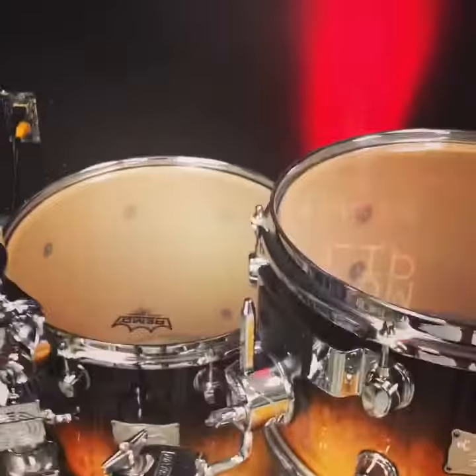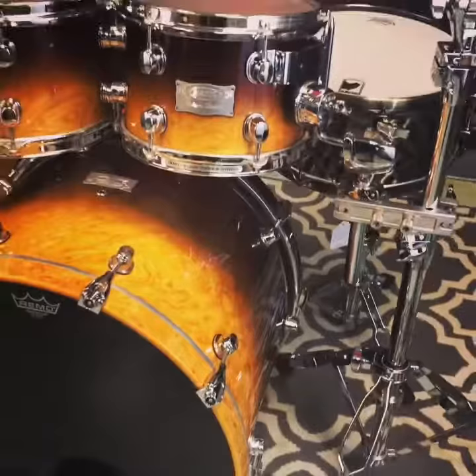This kit is in excellent condition. The four-piece shell pack — it's a 22 by 18, 14 and 12 floor tom on legs, 12x7 and 10x7 — is $1,100. If you'd like to add the Mapex Sledgehammer hammered brass snare, which I would, this kit jumps to $1,395. So for $1,395 you get an amazing kit.